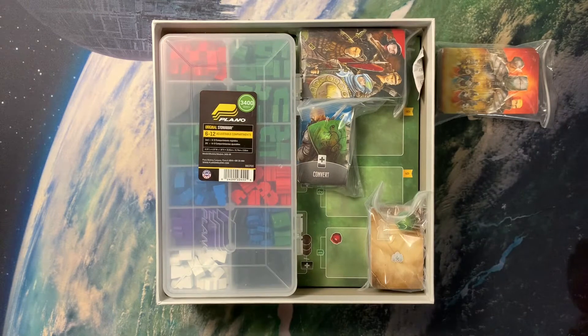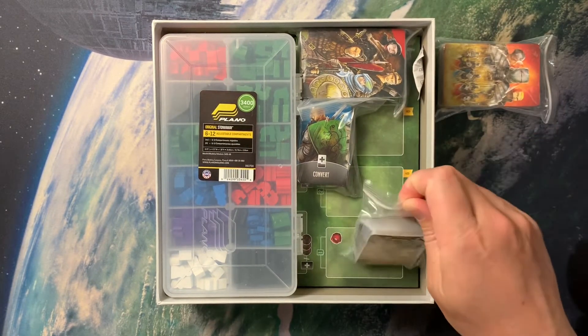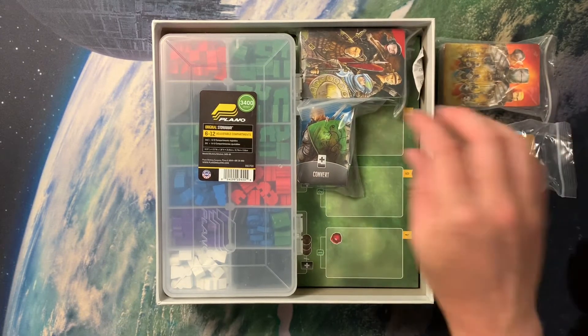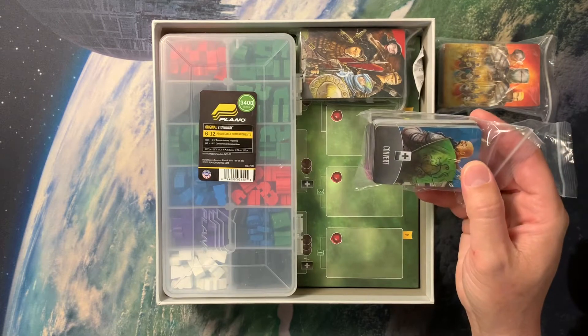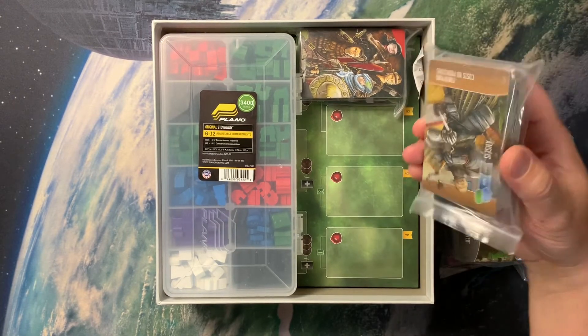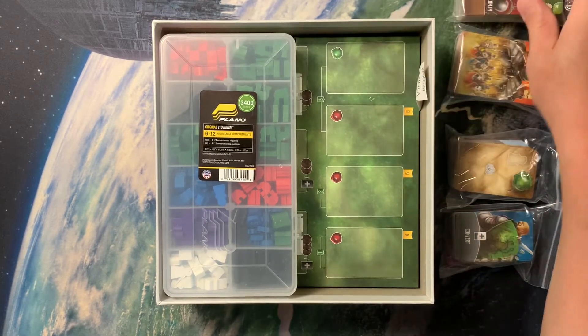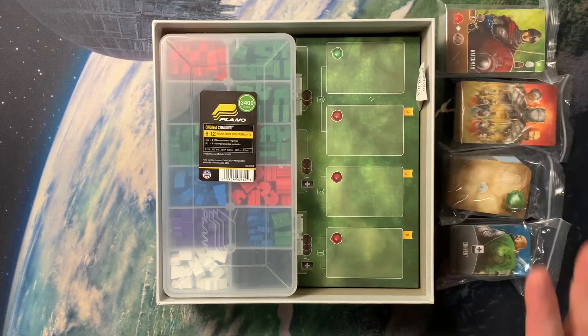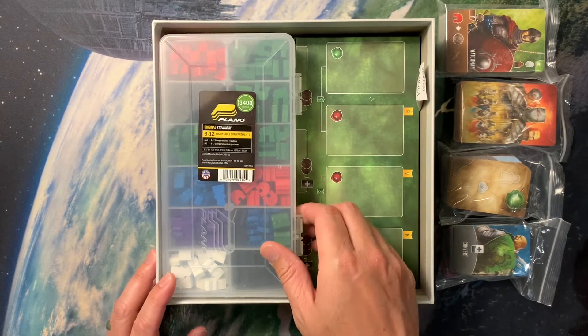My cards are laid in here in somewhat of a hodgepodge puzzle fashion. Basically you've got your miniature cards in two separate bags and your full-size cards in two separate bags. I'm okay with them being in bags because you're going to pull them all out anyways — you're not going to be drawing out of those baggies.